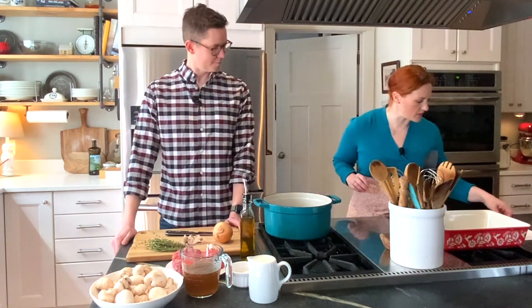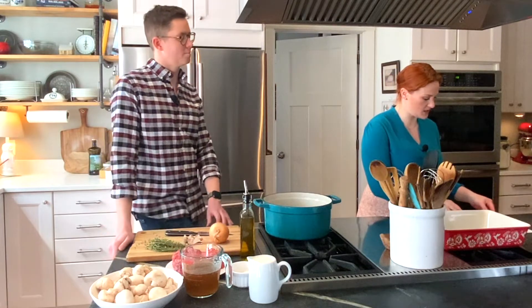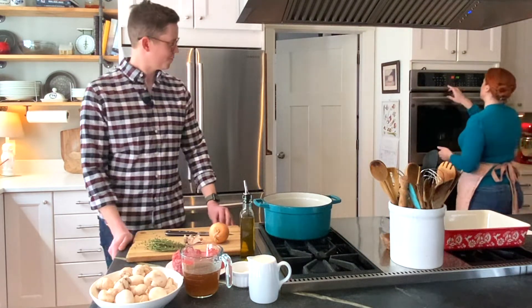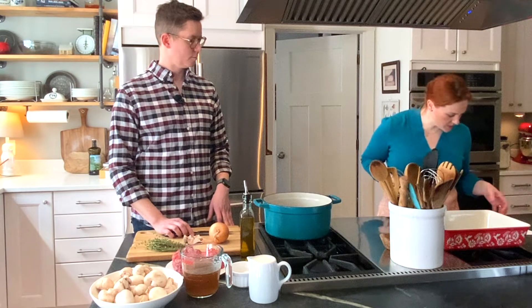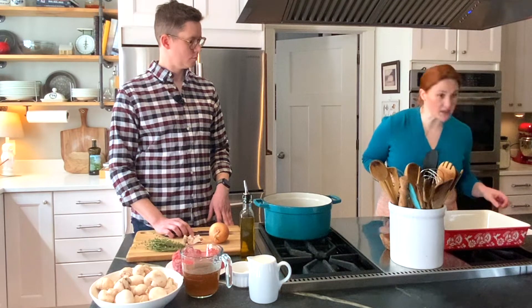So let's get started. The first thing we're going to do is preheat our oven to 450 degrees. So you weren't kidding — it's a hot dish. It's going to be hot. That's how you get those tater tots nice and crisp on the top. We have a Dutch oven here and we are going to heat it over medium-high heat.